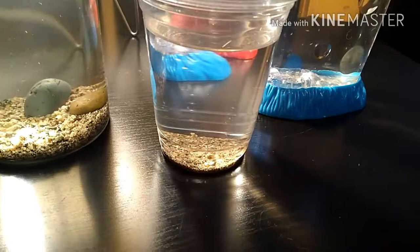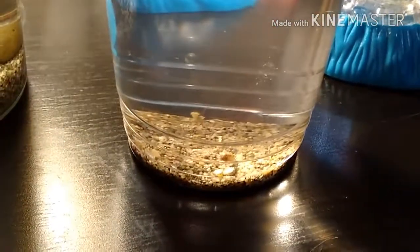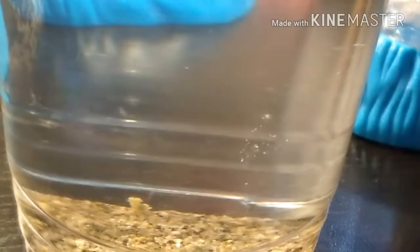Just to make sure that the gravel was safe — because I just dug it out of my yard — I put some Daphnia inside of this cup with the rest of the gravel to see if they would survive the night, and they have.